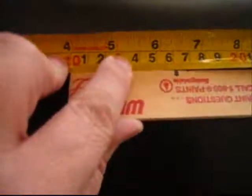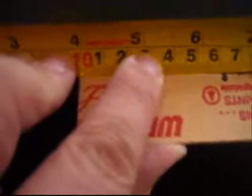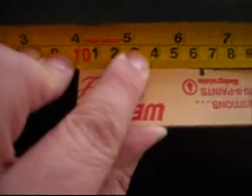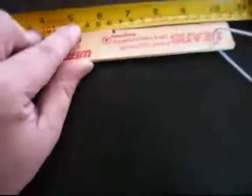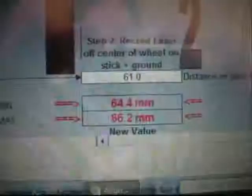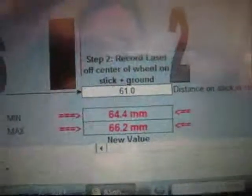Next, you've got to measure the mark that came off the stick from the center of the rear wheel. On this one it appears I've got 61 millimeters, and on the other side I had 64 millimeters.